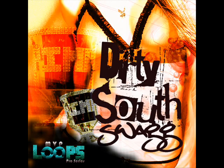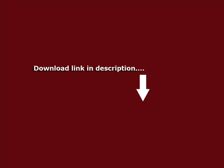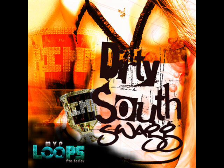You're now rockin' with MVP. MVP Loop Pro Series is pleased to present Dirty South Swag — 15 bangin' Dirty South Construction Loop Sets with Swag.